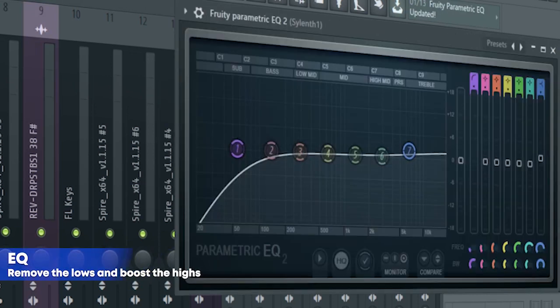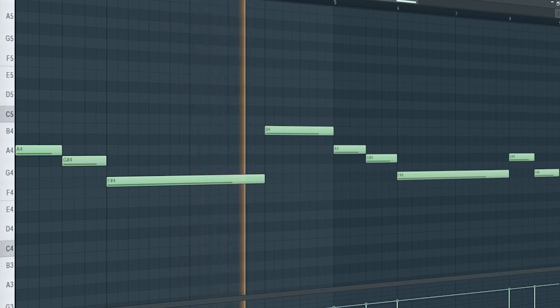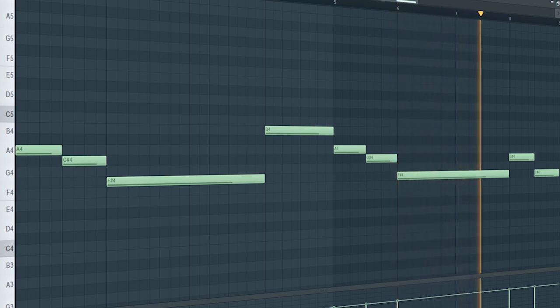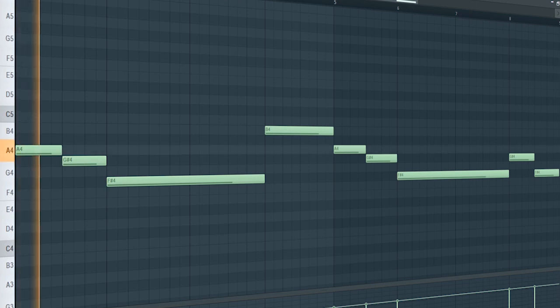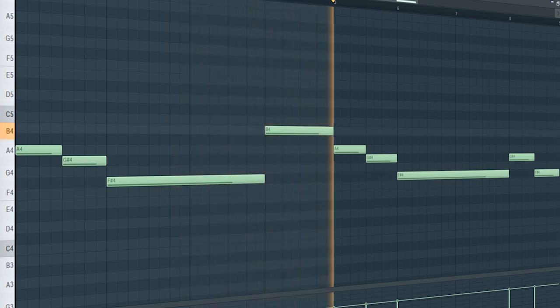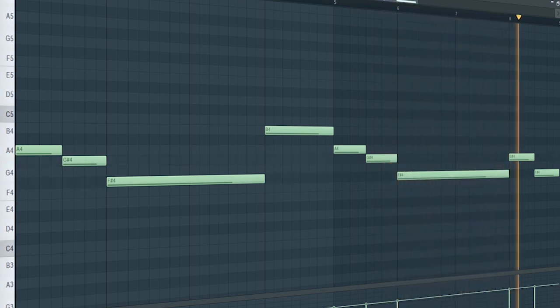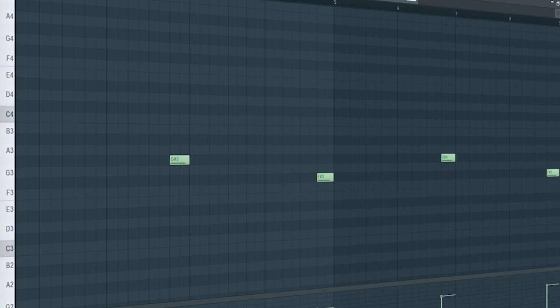I added some sidechain, some EQ, a fruity filter, and some distortion. This is the drop bass. Add some bass — I sidechain it, added some distortion and some EQ. Add that sub bass. Add some crunchy bass to fill up the drop.